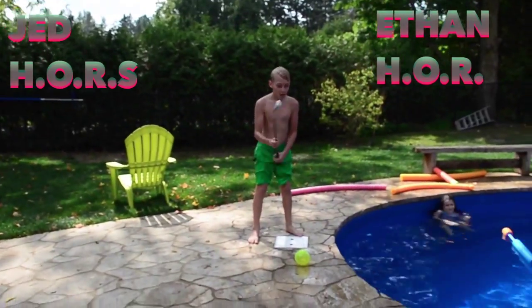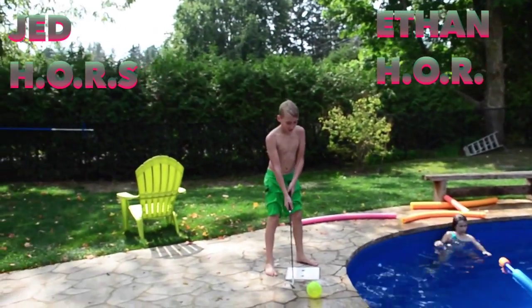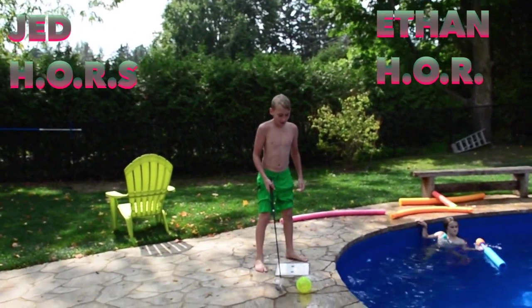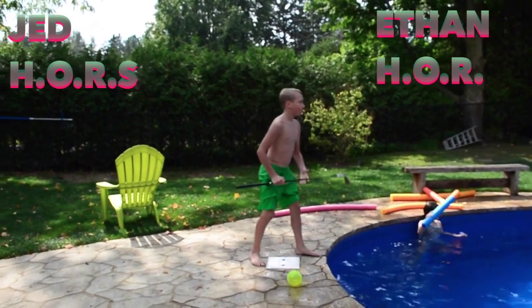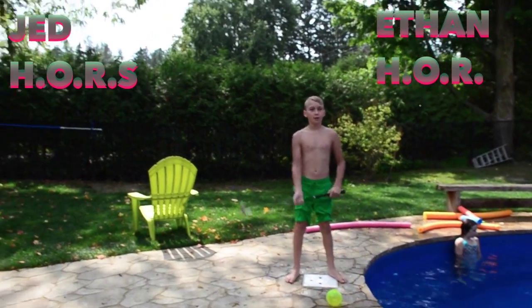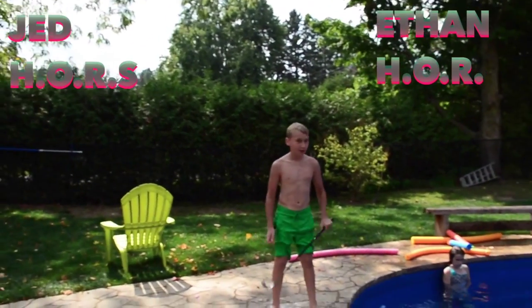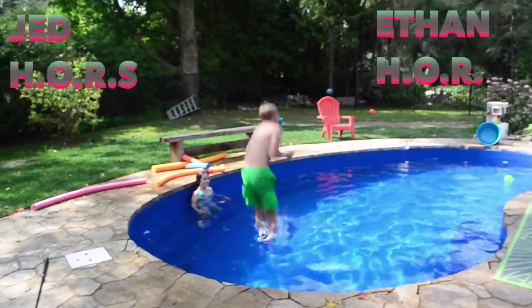Okay guys, for this one we're going to be hitting the ball as far as we can with this golf club, and after we get it as hard and as far as we can, we have to drop the club and jump in with the coolest jump you can. It's one point for getting the furthest and one point for the best jump.